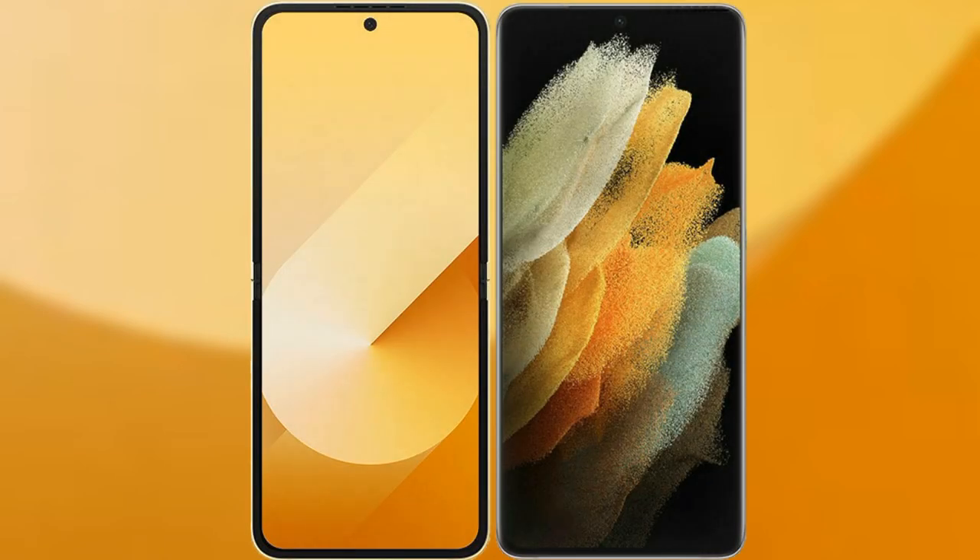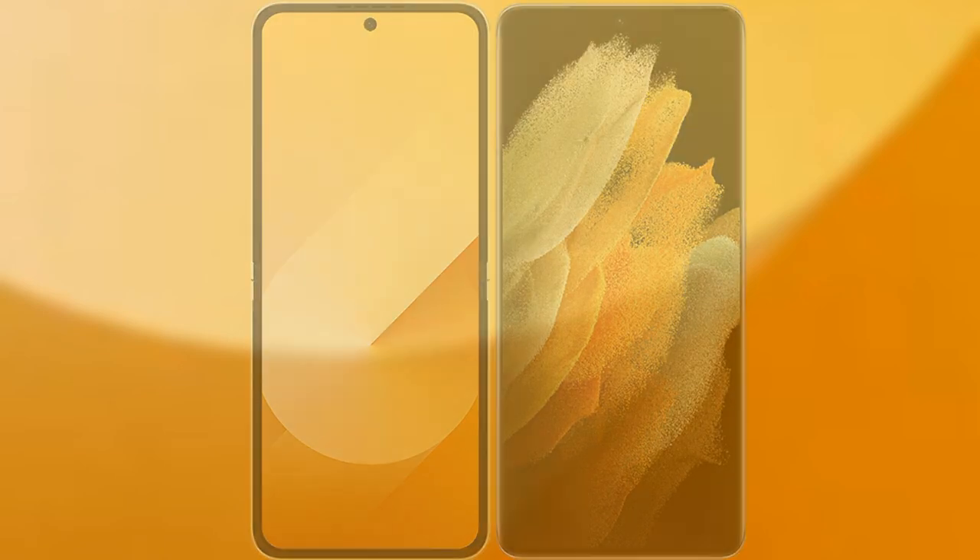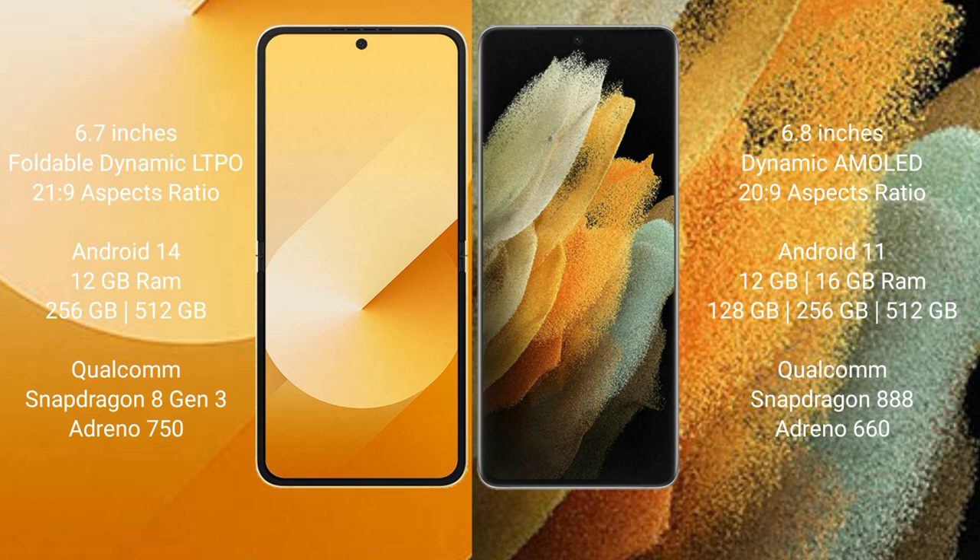I will compare the new Samsung Galaxy Z Flip 6 with Samsung Galaxy S21 Ultra. Samsung Galaxy Z Flip 6 comes with a 6.7-inch foldable Dynamic LTPO AMOLED display and Snapdragon processor. Samsung Galaxy S21 Ultra comes with a 6.8-inch Dynamic AMOLED display and Snapdragon processor.